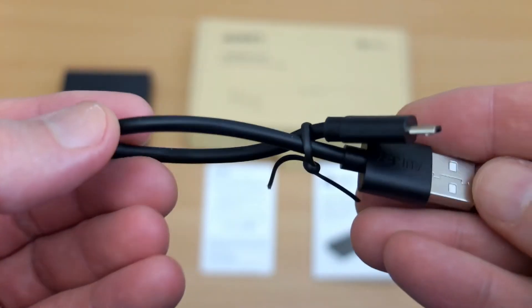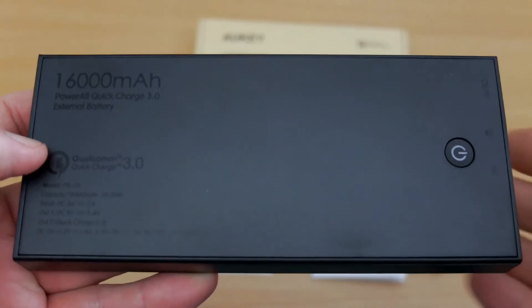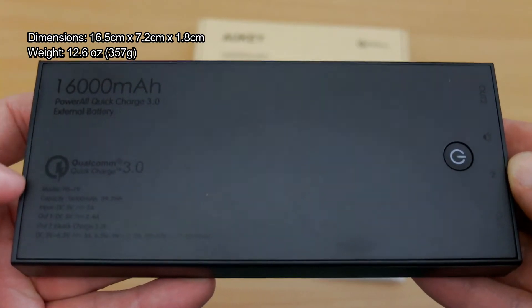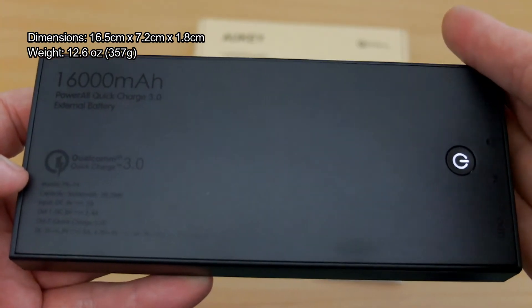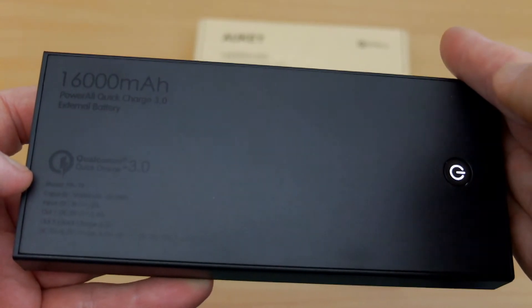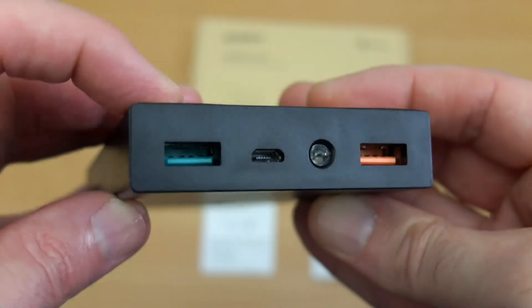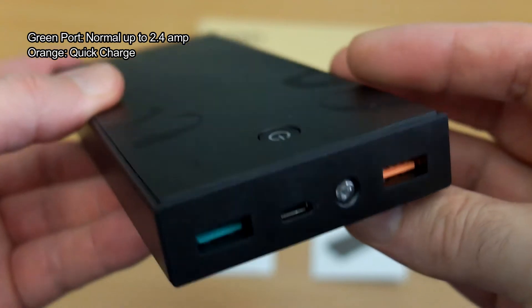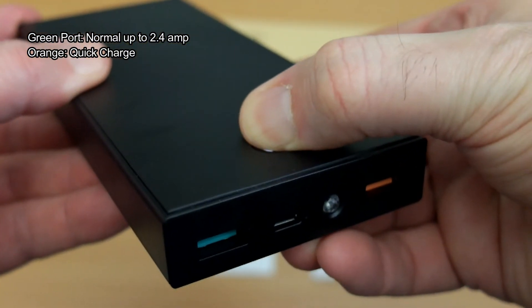You also get a short micro USB cable included — you've probably got tons of them already, but they've included one. Build quality is very nice, very dense and solid, with a bit of heft due to the larger capacity. The power button doubles as the battery level indicator: it starts white, goes green, then red when down to 30% and under. There are two ports — the green is the normal port and the orange is the quick charge port.